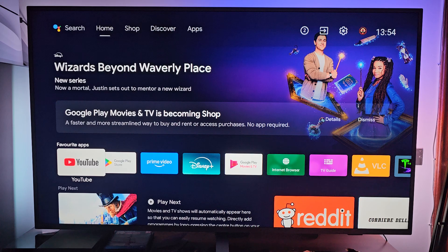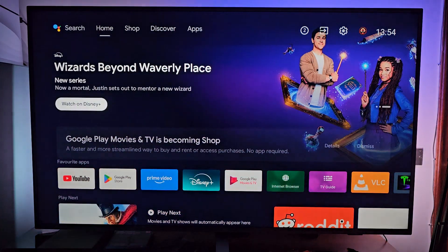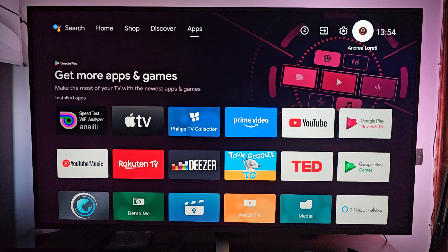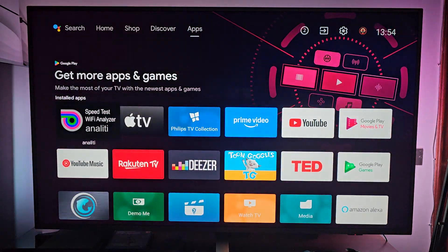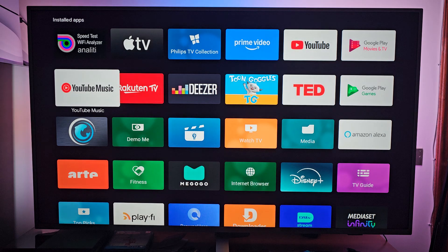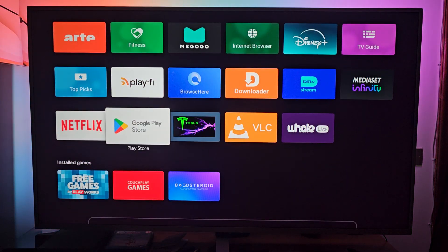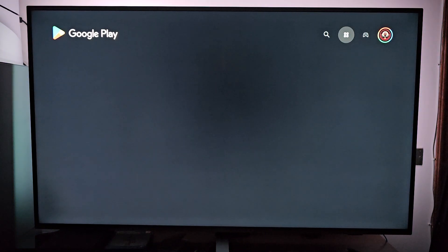The first thing you want to do is go all the way up here, and then you will be signing in with your Google account. You can go to Apps, and you will see all the pre-installed apps on your TV. If you scroll down, you're gonna see Google Play Store. Hit on Google Play Store, and Google Play will open.